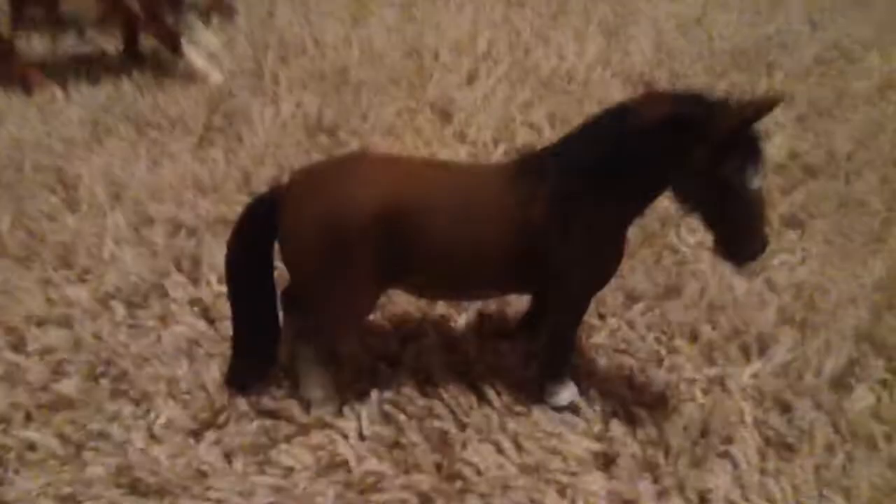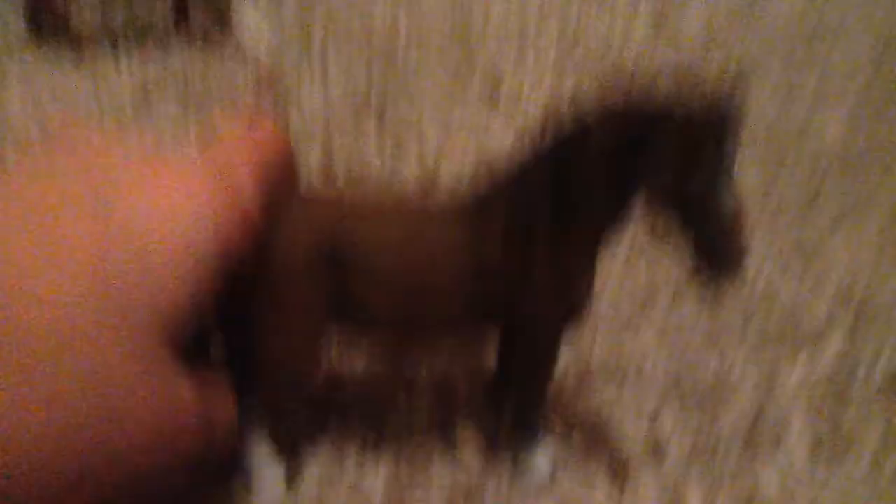Now let's move on to the last category: the foals and fillies. So here is my foal. He is white and he has gray markings. He has a short mane that is gray. He's got some markings on his legs — I wouldn't call these socks since they're part of his body, so he's got no socks unlike the others. He's got a sort of tan skin color and a black muzzle.